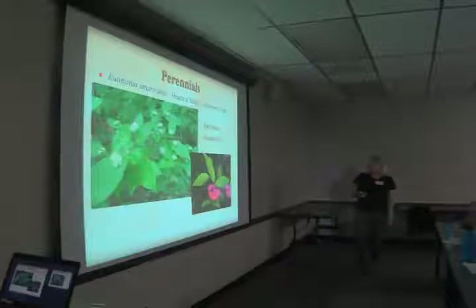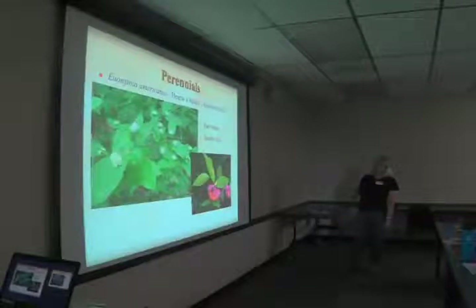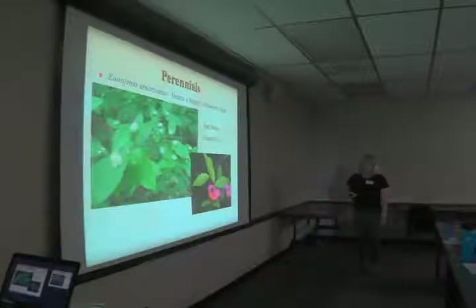Euonymus americanus, hearts-a-bustin', strawberry bush — also known as deer candy. But this is why you want this plant: it has the coolest berries. It starts out like strawberries and bursts open to these bright orange fruits. Liatris spicata, blazing star or gay feather, is another great drought tolerant native perennial.